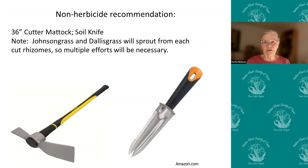If you don't use herbicides, you have to either get down on your hands and knees with a soil knife and dig it out after a good rain, or use a bigger tool and chop the stuff out. The sad thing is that any parts of those rhizomes that are left will form a new plant.